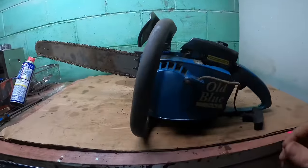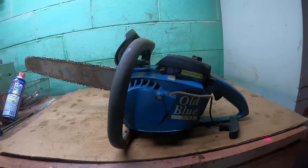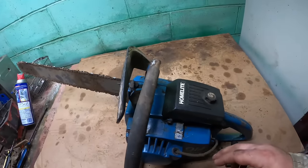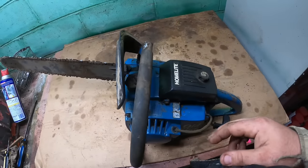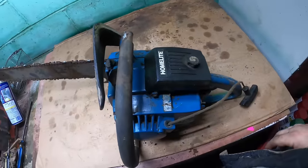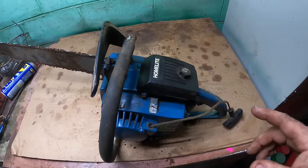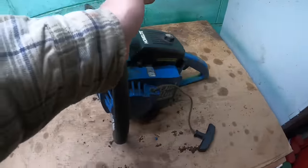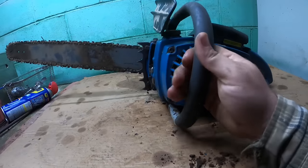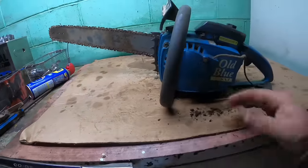I was cleaning around on it and messing with the bar adjuster, and it came unstuck. I don't know if it was really stuck bad or if trash got wedged in and locked it up. I took the spark plug out, squirted some magical stuff down in there to lube it up, and sure enough it's got compression. I flipped the switch on — it sparks, so it will fire. I think it's going to run.